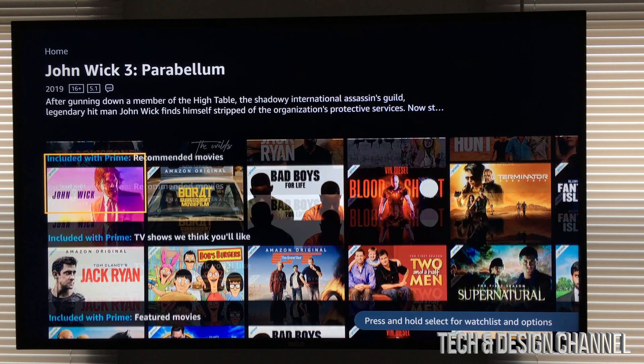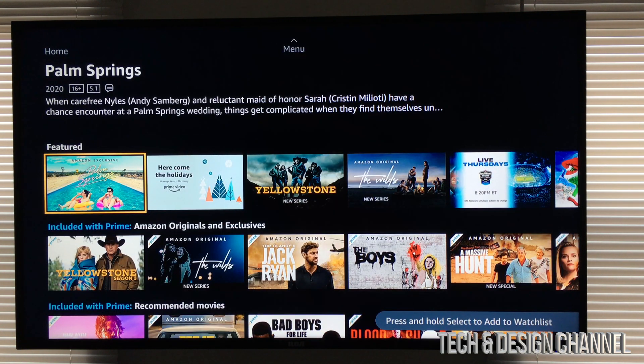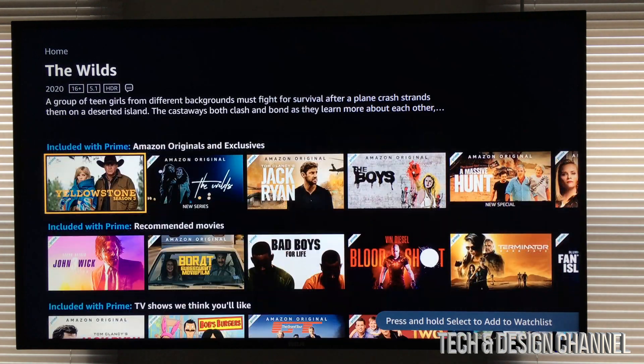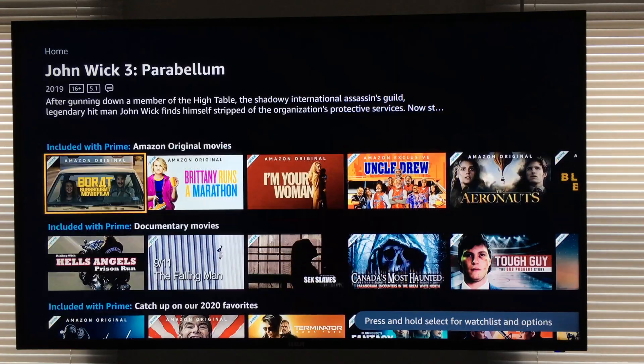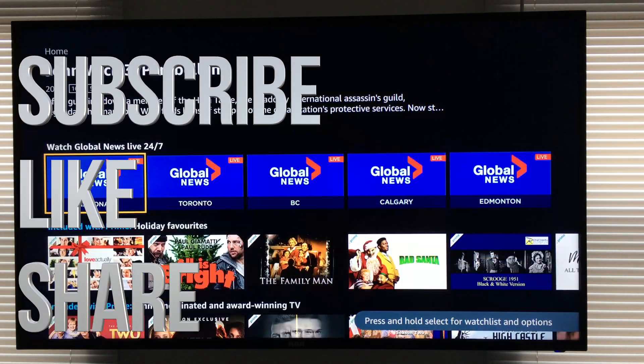So that's the way you guys have to sign in to your Prime Video right here on your Apple TV. If you guys have any comments or questions, you guys can write down here in the comments area. Don't forget to subscribe and rate. Thank you.